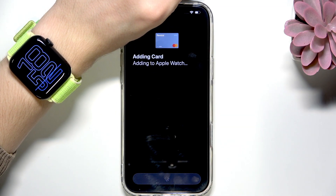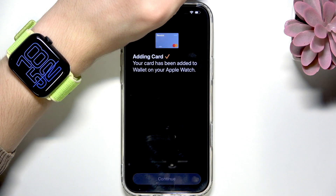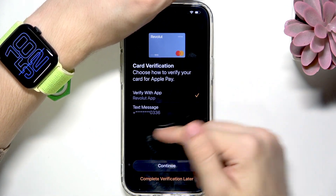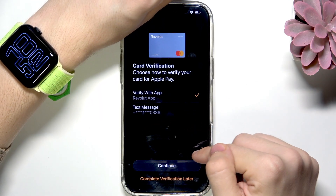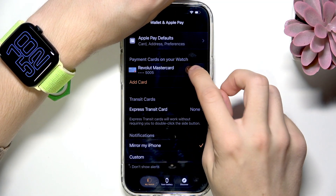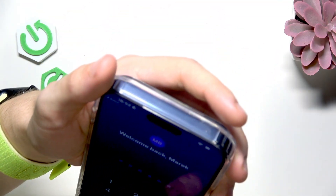I may need to verify with my bank. I can do it with the app — you can also do it with text message or sometimes with email. I'll click on verify again because I'm verifying with the app.